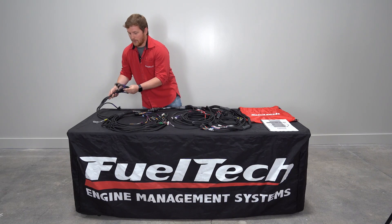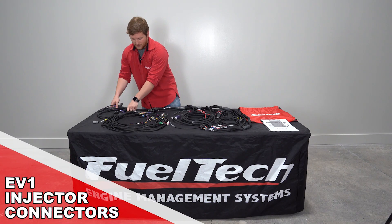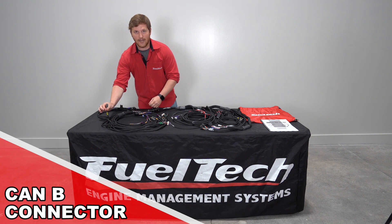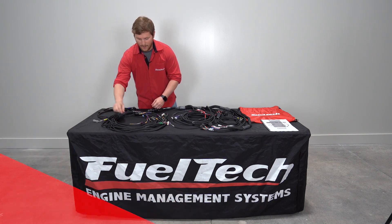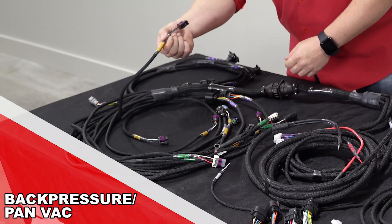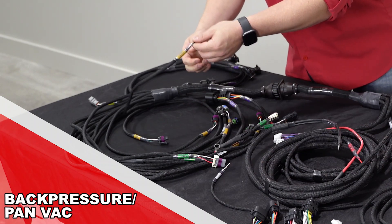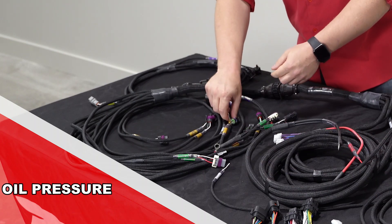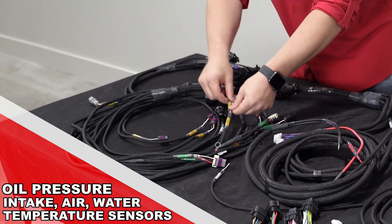It also is already terminated with our EV1 style injector connectors. It's got really nice sheathing over the whole entire harness. It has a CAN-B connector out in the engine bay, wastegate pressure for you turbo guys, back pressure or pan vac — so if you're running a nitrous combination you can use this as pan vac, otherwise you can use it as back pressure — oil pressure, intake air temp, and water temperature sensors.